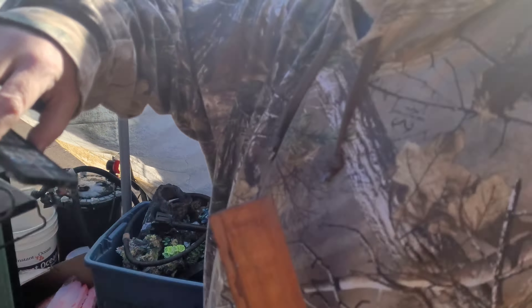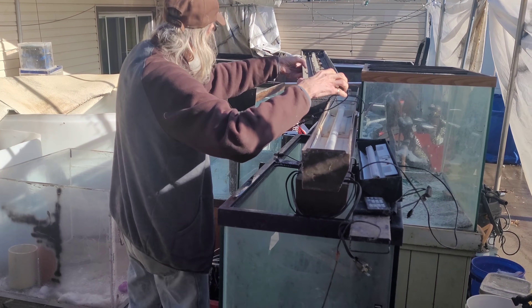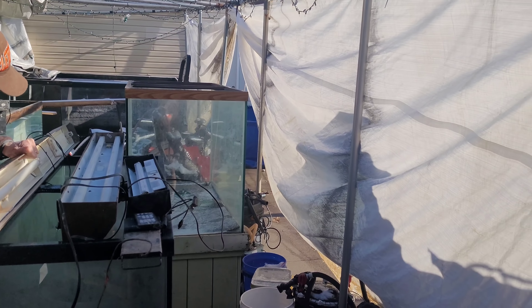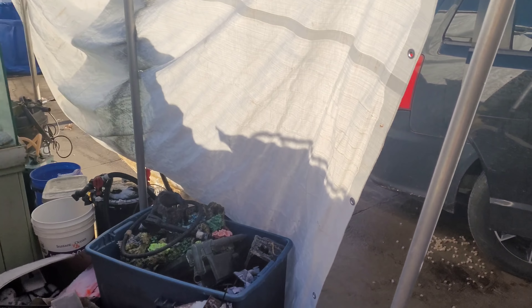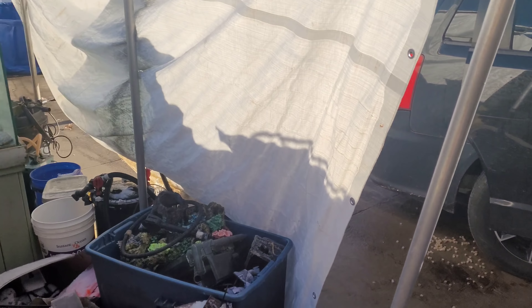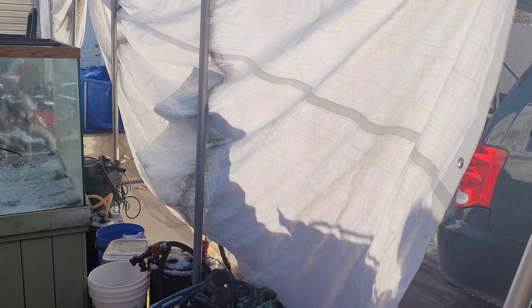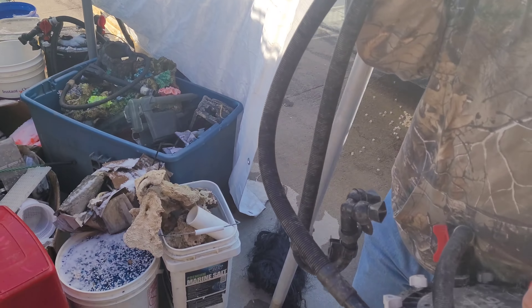Everyone's hitting me up about selling and giving these tanks away - they've got a waiting list of people. Give me a few days. We still don't know what tanks we're going to upgrade or swap out. We're still trying to unload from the van and get organized, and we still have to go to New York and pick up another load. I'm not going to be ready to sell or give anything away for a week or so.